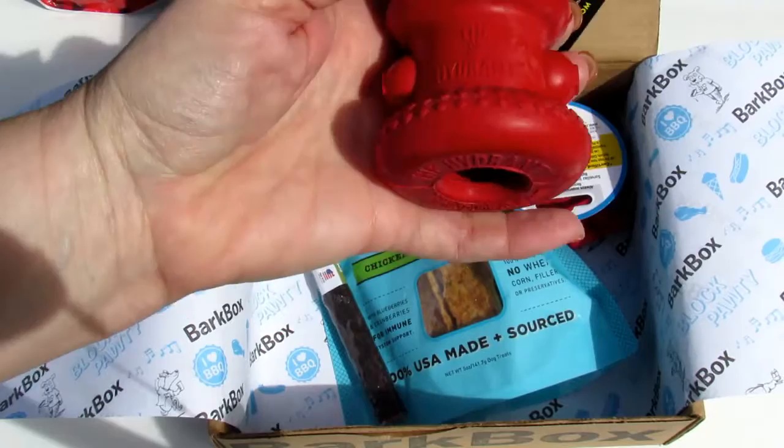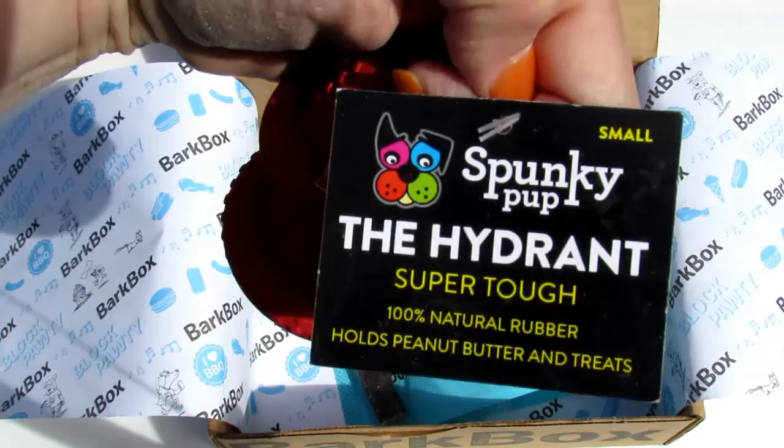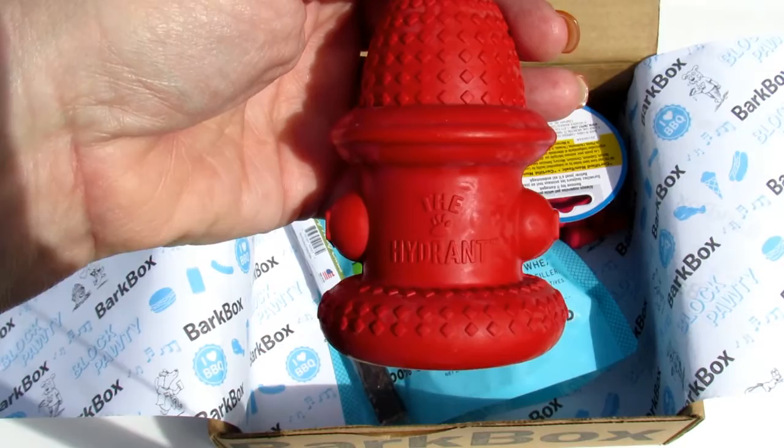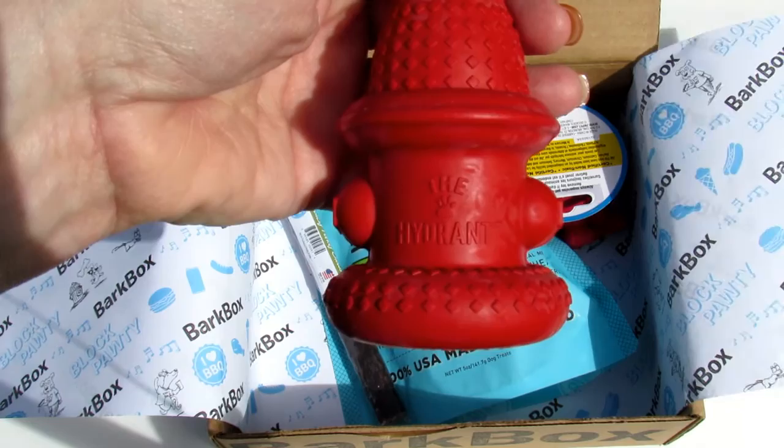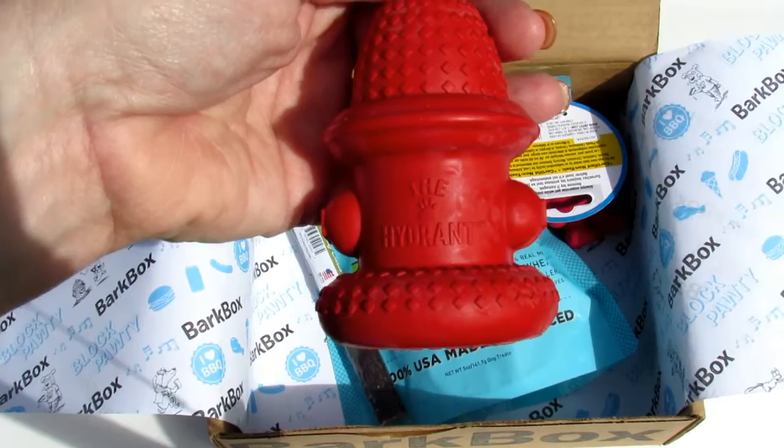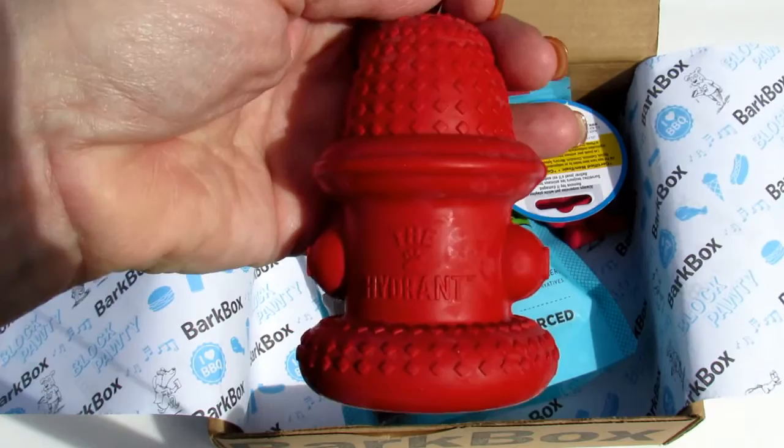Next we have this, made by Spunky Pup — it is a hydrant, obviously. It says 'American Dog Toys, super tough hydrant.' This has a $10 value; the Fruitables had a $6 value. This classic fire hydrant — aka 'pup potty,' P-A-W-T-Y — is a staple on any block pawty. The diamond dental design also promotes chewing for healthy teeth and gums.